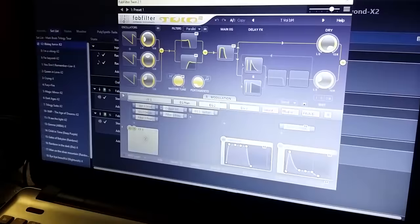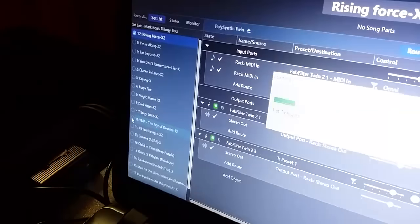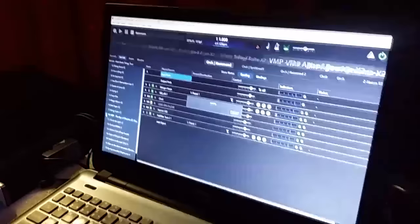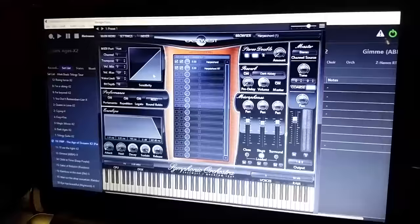And I can switch sounds on other songs. For example, we play even Vivaldi Meta Project songs during this tour. So I built here a patch with orchestra, Hammond, and a choir, as you can see. This orchestra is based on East-West Sinfonica Orchestra — it's a combination of strings and harpsichord. And it sounds like this.